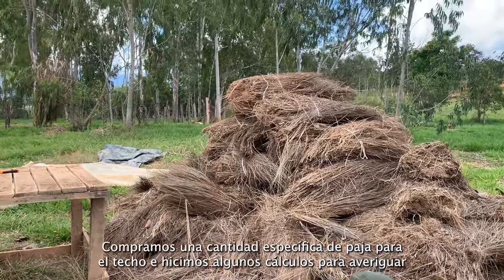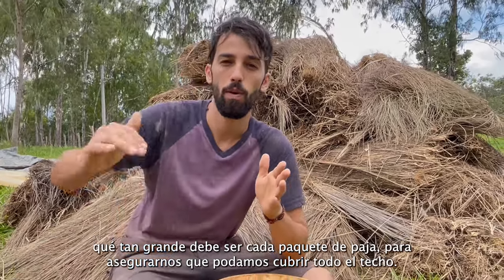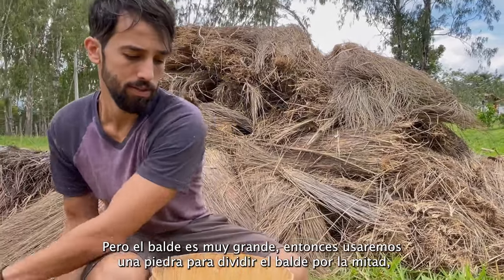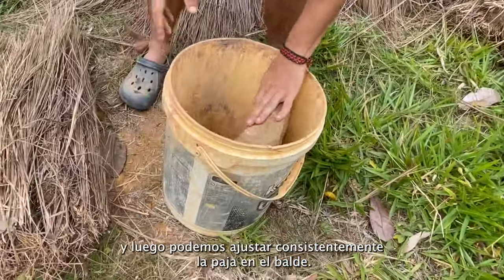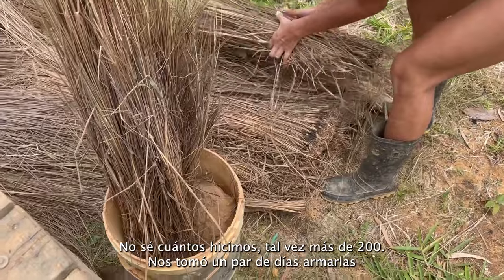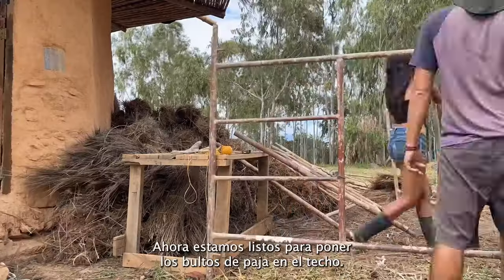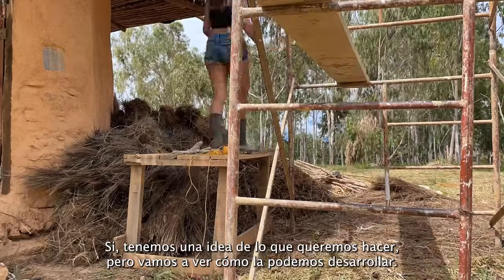We bought a specific amount of straw for the roof and did some calculations to figure out how big the bundles need to be to cover the whole roof. To keep the bundles consistent, we're using a bucket with a rock that splits it in half so we can tightly pack the straw and ensure they're all the same size. We just finished making these bundles — maybe over a hundred — and it took us a couple of days. Now we're ready to put them on top of the roof. Wish us luck!